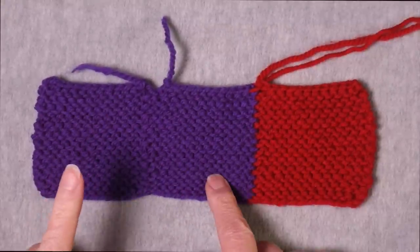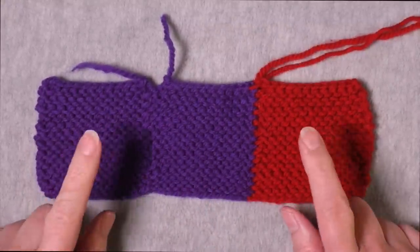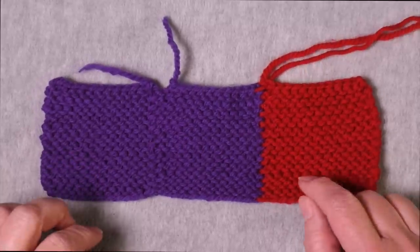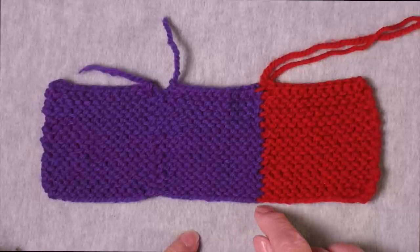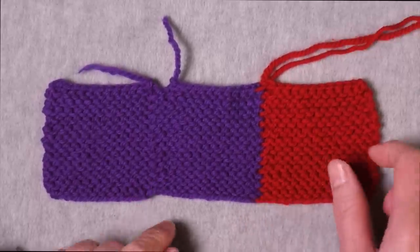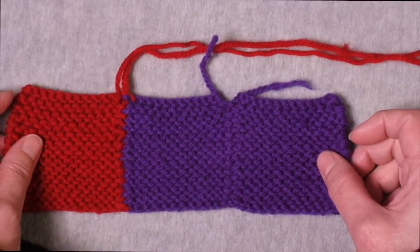What I have here are three swatches worked in garter stitch. I joined the swatches together using a flat method of seaming garter stitch. You'll notice right here I have a perfectly even edge and here I have a little bit of a dip, which I'll explain. But you can see on the back side the join is also flat.